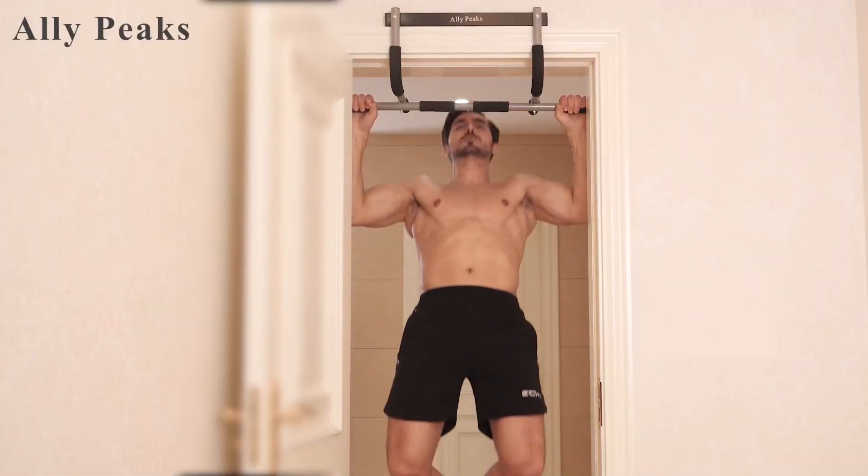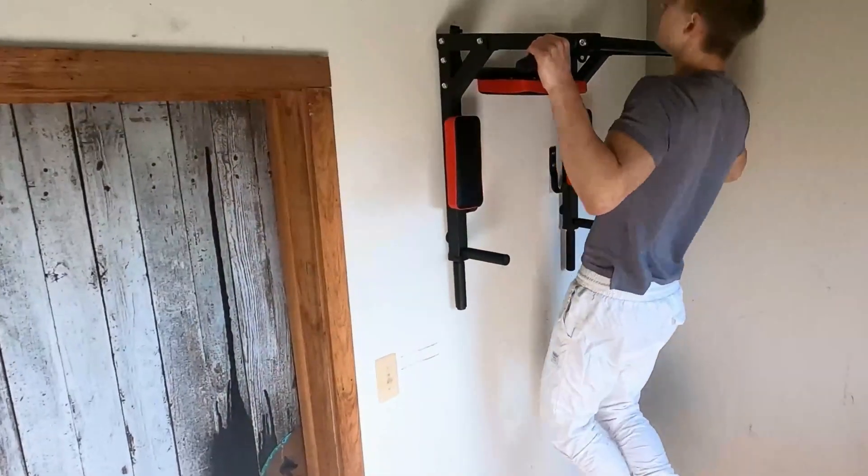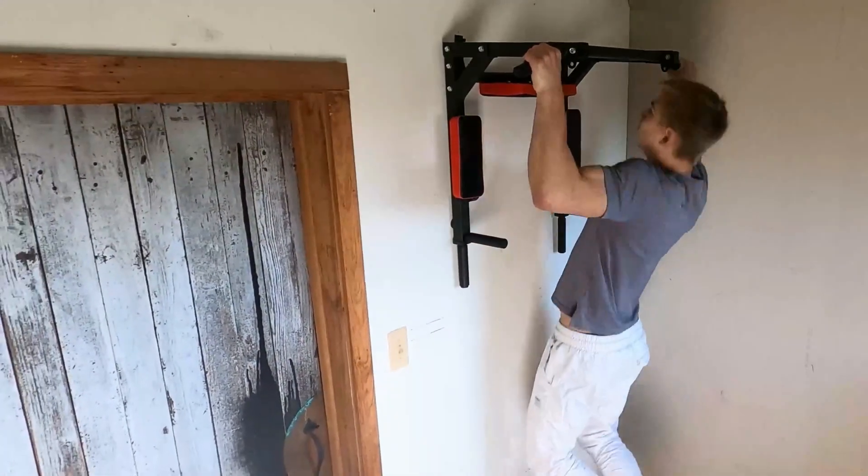If you're interested in any of the pull-up bars that I featured in this video, you can find the links to them in the description below. Thank you so much for watching and I'll see you in the next one.